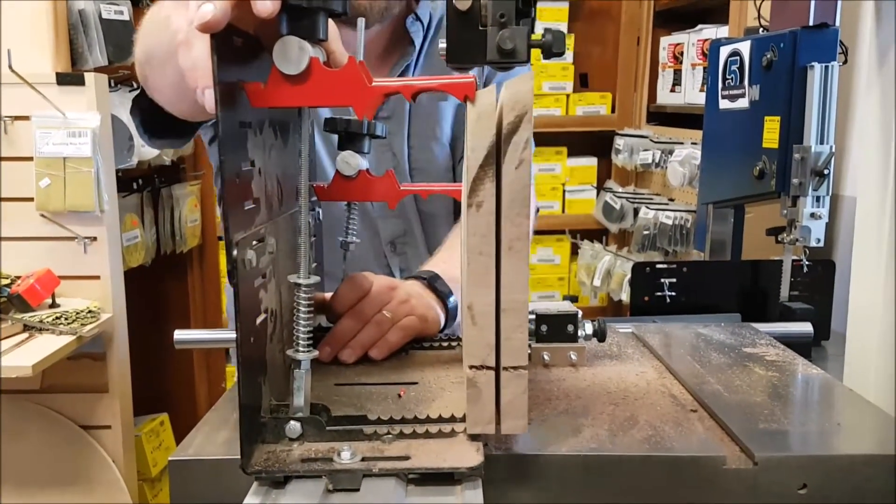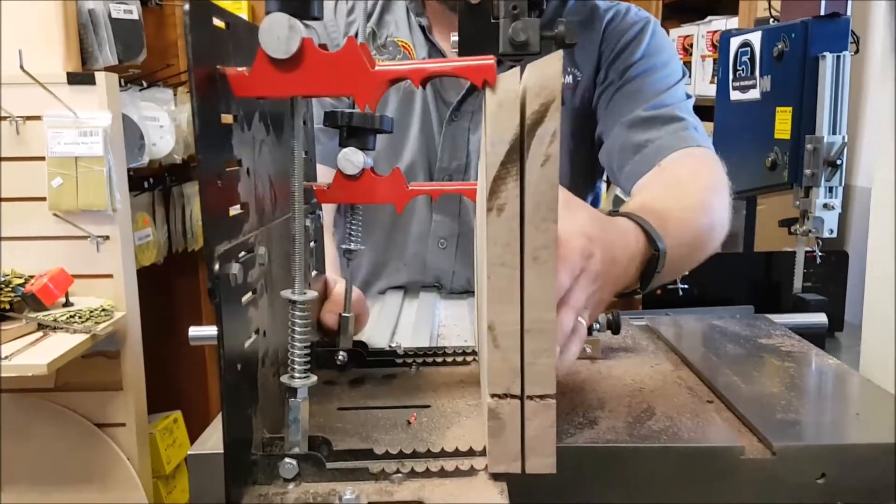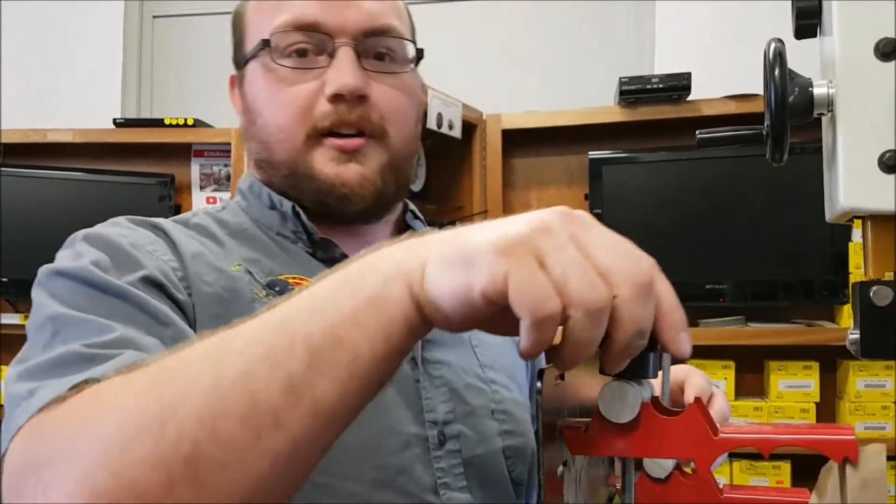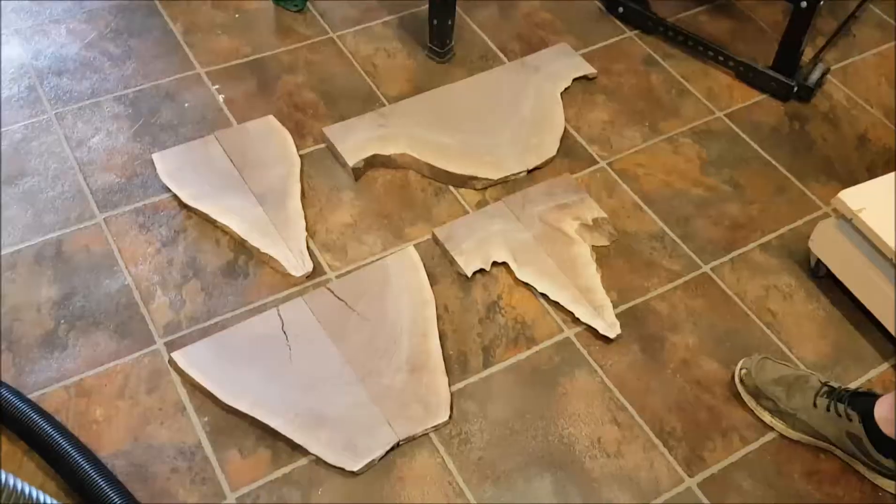So let's make a cut here. We got her all cut up — we'll lay them on the ground and see what they look like after we bookmatch them. Now, they're all bookmatched.